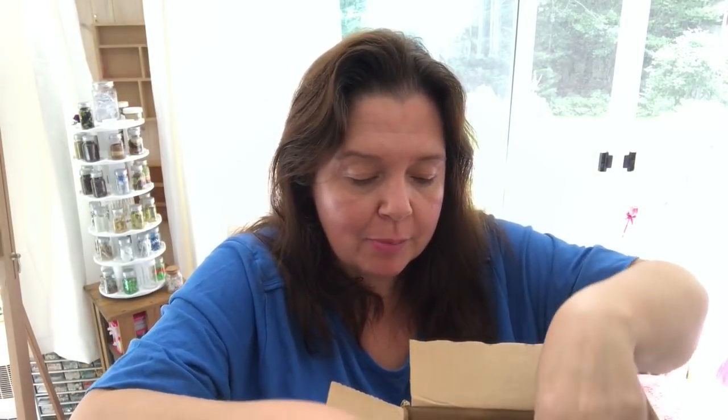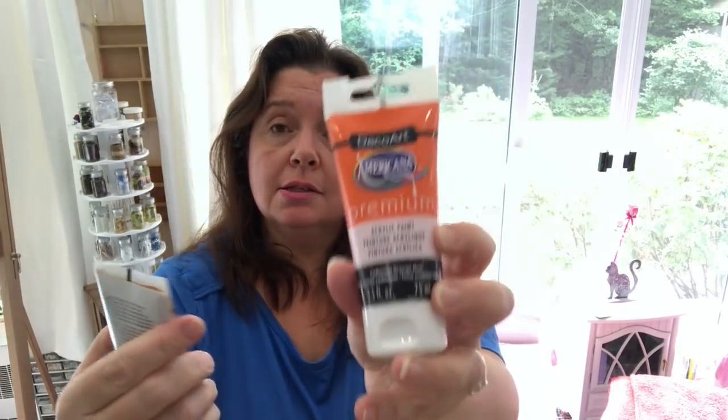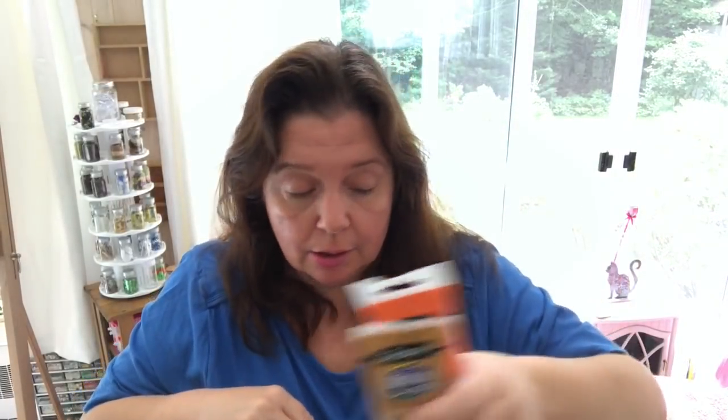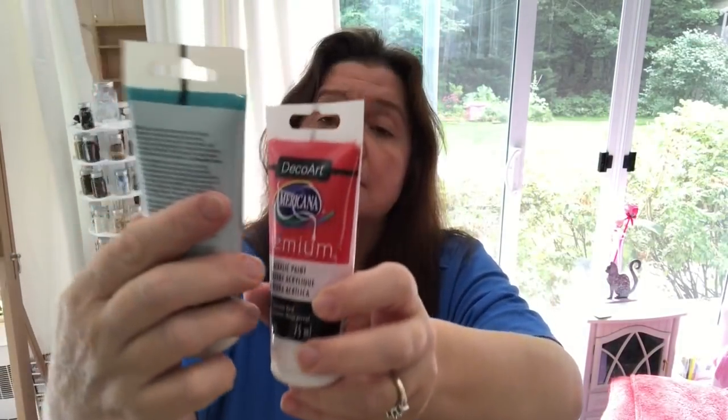And then I have a bunch of chalky finish for glass again, and some vintage effect wash paints. Different kinds of paints, all for different applications and different projects. Continuing with the premium acrylic paints from DecoArt — some really fun colors: this crimson orange, raw sienna, very nice, and here we have the Piroli red and cobalt teal hue.